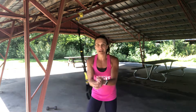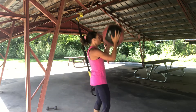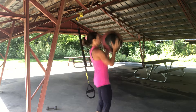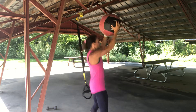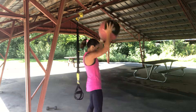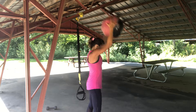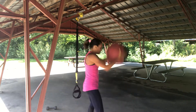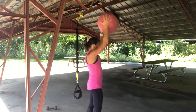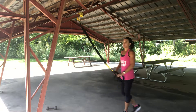Grab my ball. Back to those jacks. You want to keep your head kind of neutral here. Ten, nine — slam as hard as you can. Five, get angry. Four, three, two, one.